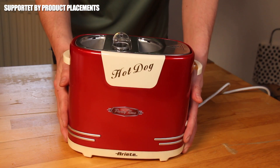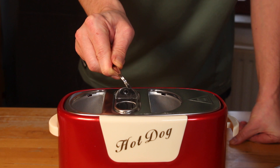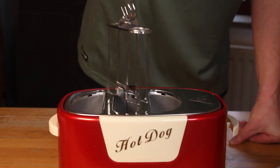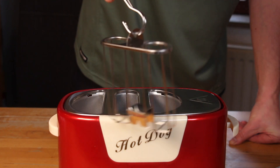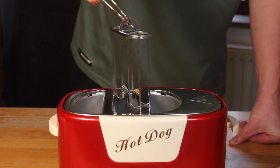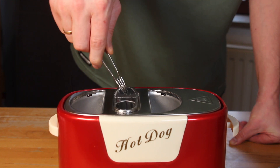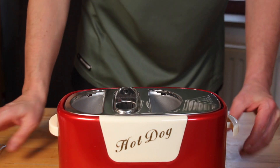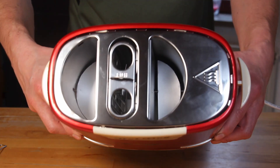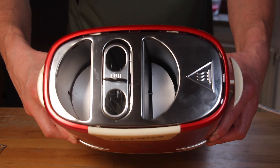The weather in Germany during the past weeks was awful, so I decided to buy a fun tool on Amazon. This one is called a hot dog maker or hot dog toaster — not very expensive, but it was fun for a Sunday afternoon. It comes with this part for the sausages and two spaces for your hot dog rolls.